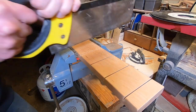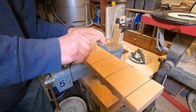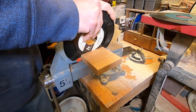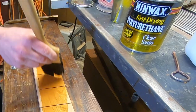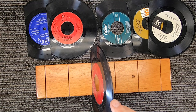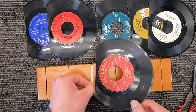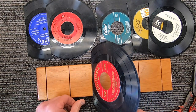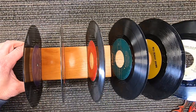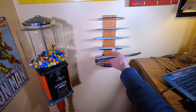The bandsaw blade is too thin for the record, so I used a miter box saw and some sandpaper to widen the groove. If you happen to cut the groove too wide, you might try gluing the records in place, or I had one that needed a little adjustment, so I used an index card as a spacer to get a nice snug fit.